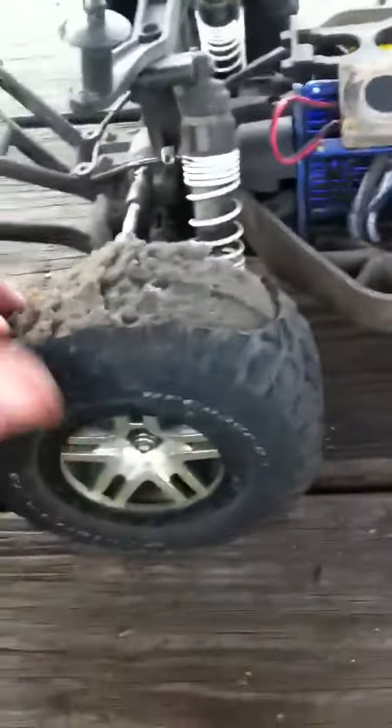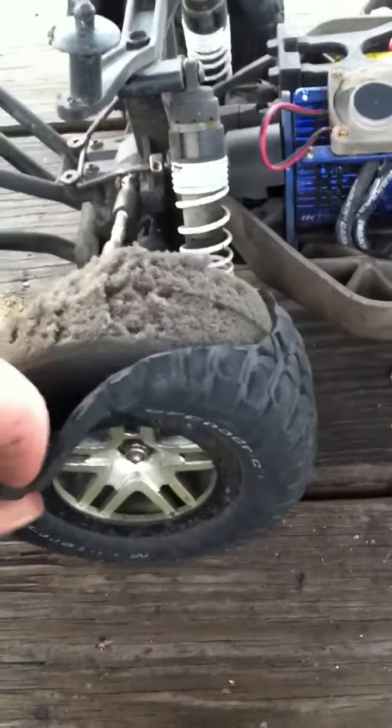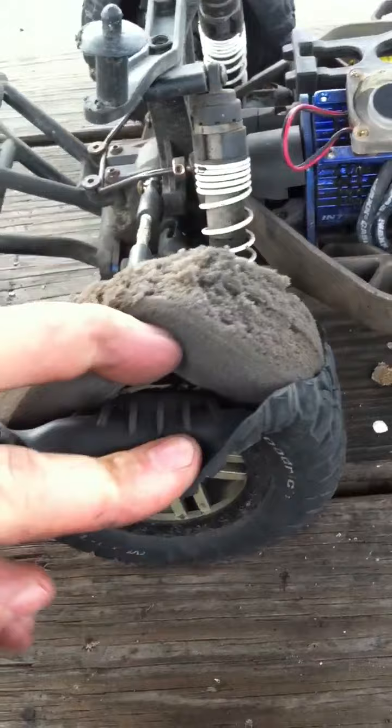And that's pretty much it. Going to get new tires now. Going to the beach soon — hopefully I can get some paddle tires. We'll have fun on the beach. But there she is.